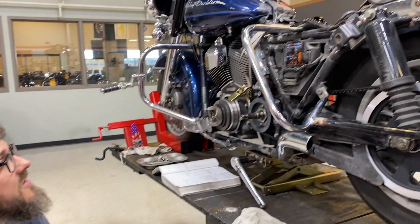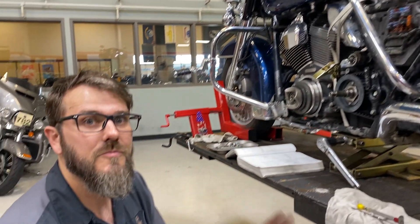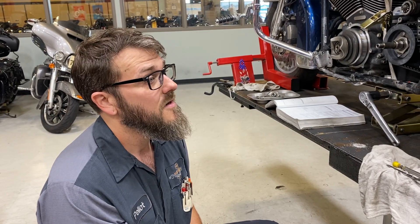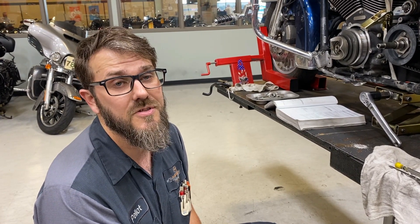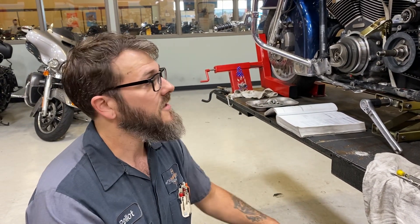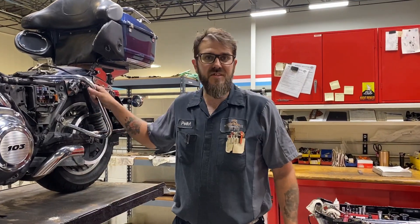There'll be one more phase — bolting the primary back together and taking it for a test ride. When I get that bolted back together we'll do one more segment showing the whole thing done and riding out the door. Like I said, it's a big job. I hope none of you ever have to experience this because it's expensive. I'd rather just service your bike than repair it, but stuff happens. Maybe you bought a used bike — that's what this one was — it just didn't get properly maintained.